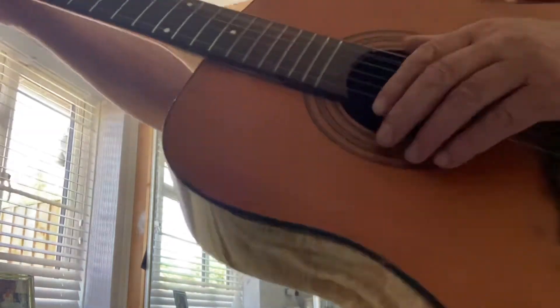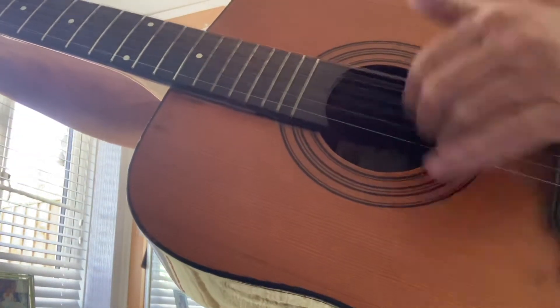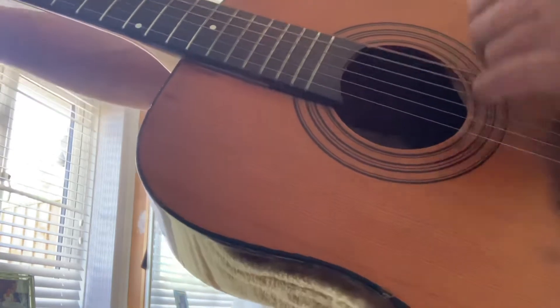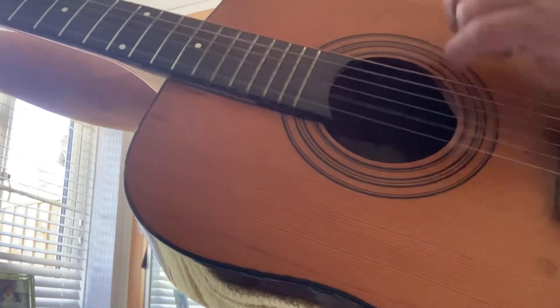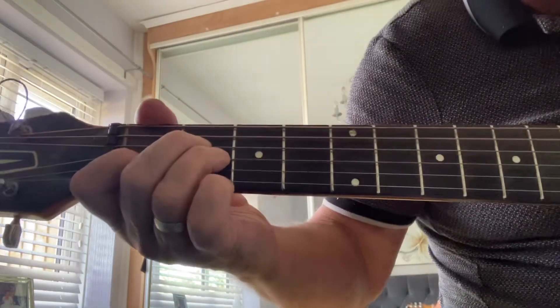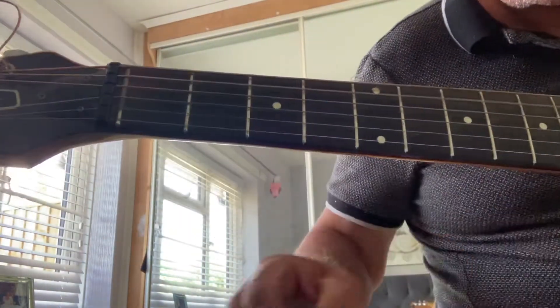So basically we've got that — just catching the odd bass note as I come down. But the original key is three frets up.